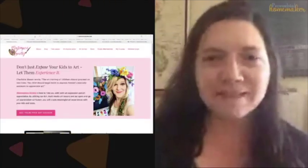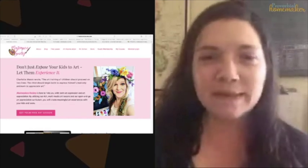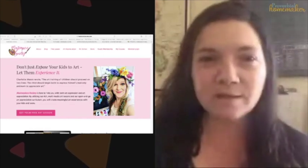I have some links for you in this post. I'm going to show you what you'll see when you go to those links, because you can buy courses individually through Masterpiece Society or you can buy the membership. I'm going to show you everything that's in there.